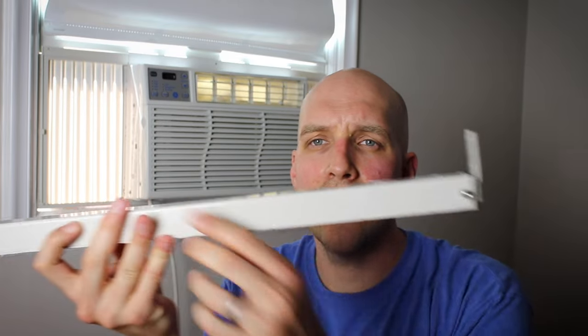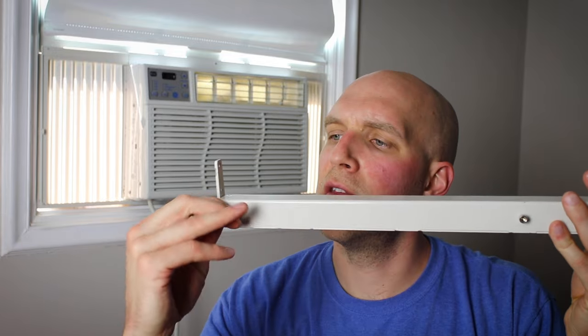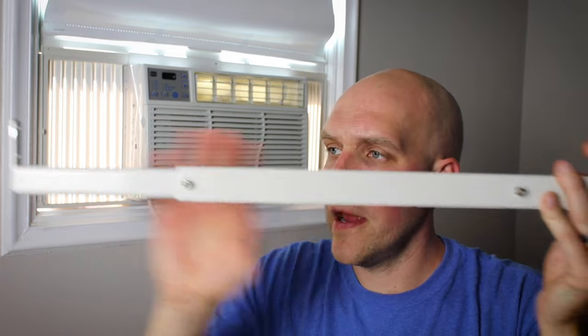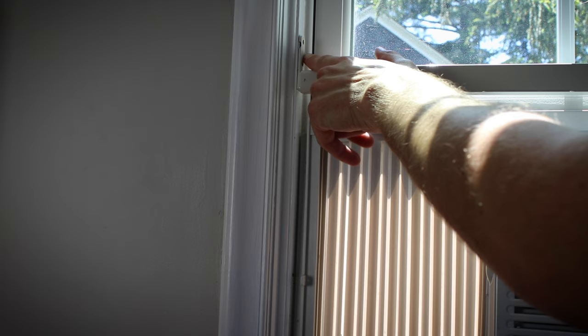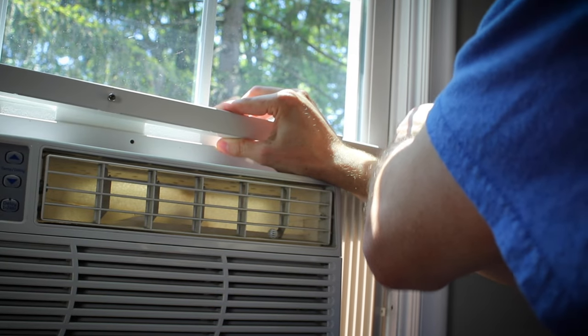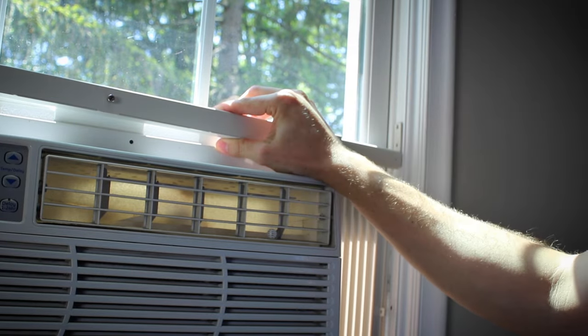When you get the product, there are two screws on either end. You can loosen those up with your fingers and pull the arms out to adjust the width. We're going to get the proper size for this particular window by putting it right up against the frame. Butt it up against your window frame on both sides, open it up to span the frame, and then tighten the screws back in a little bit.